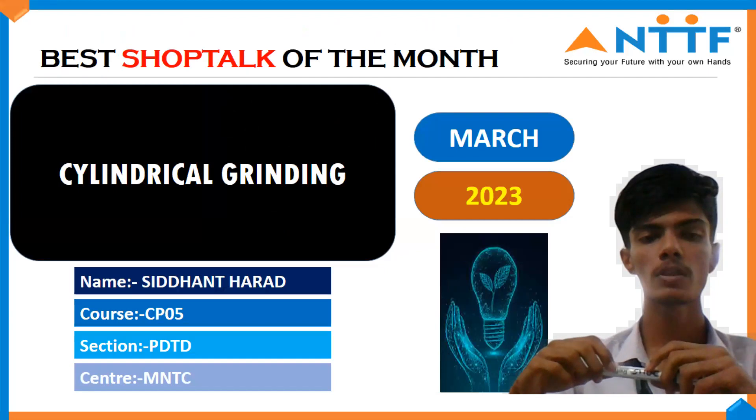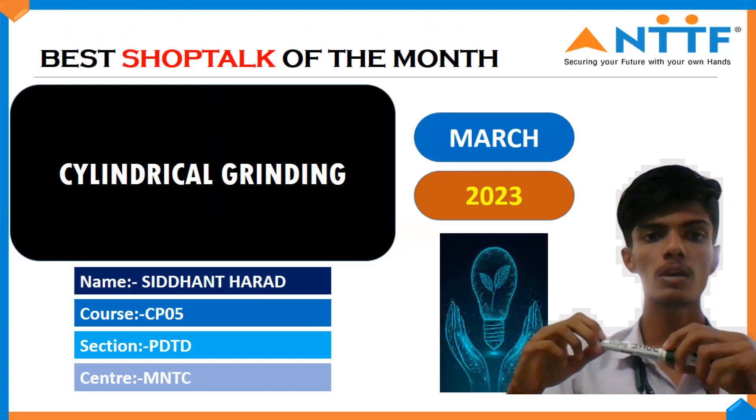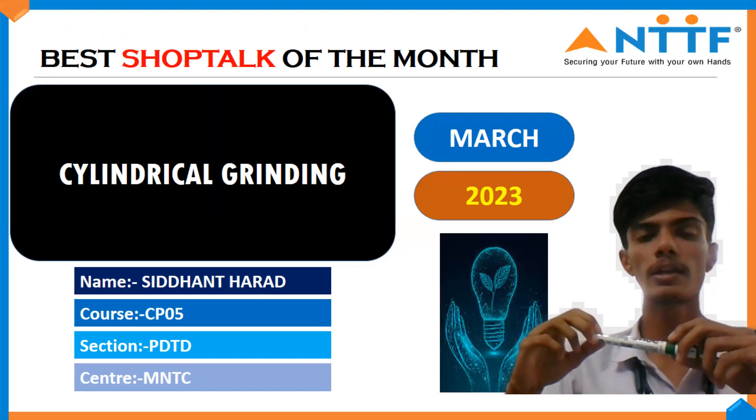Good morning, my name is Sityan Dharad. I am studying CP05 in post-deploying tool designing course at entity of Moorobad. My short topic is cylindrical grinding.